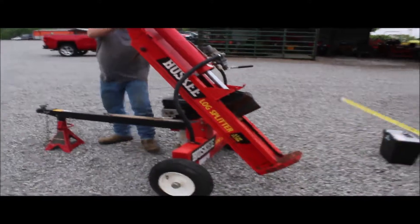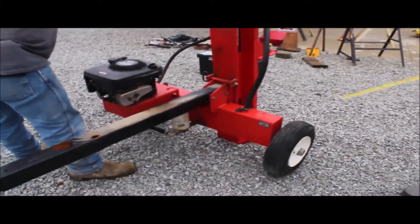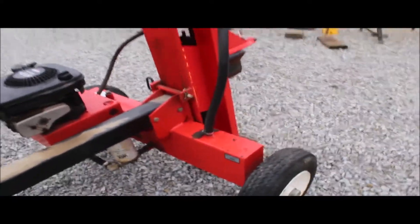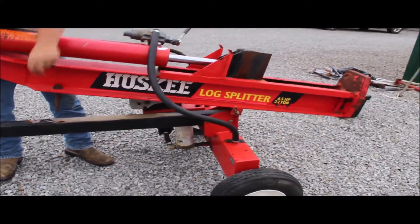This wood splitter will also stand up vertical now — I just had that called to my attention. You don't have to lift them. If you're getting kind of old and feeble, just roll it in there and split that dude. That's a good deal. Let's do her both ways. Watch your feet there — watch your feet.